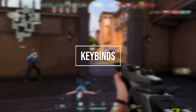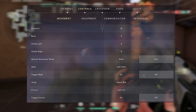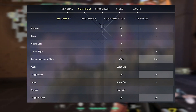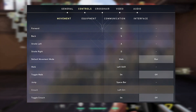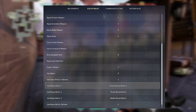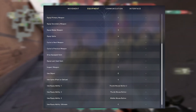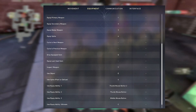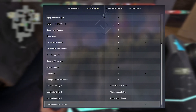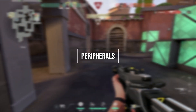Moving on, let's talk about Zubrosa's keybinds. He is using the standard WASD for movement, walk on left shift, jump on spacebar and crouch on left control. He is using default equipped weapon from one to four, use object on E, ability one on mouse button five, ability two on mouse button four, ability three on mouse button three and his ultimate on C.